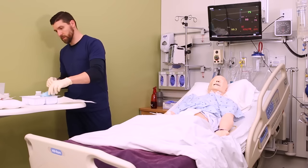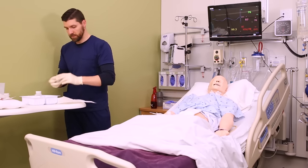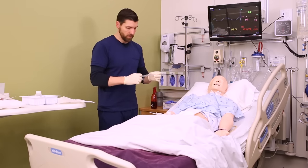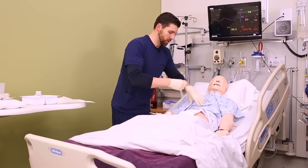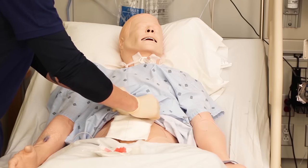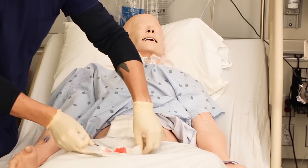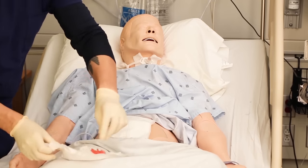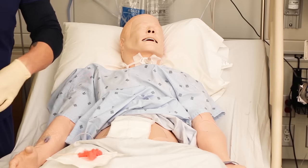Every dressing is different — make sure you know what your orders are. In this case, we'll take tape and secure all four sides of the ABD pad. We're using one inch tape here, which is perfectly acceptable. Personally, I love three-inch wide silk tape — I think it sticks better, gives better coverage on the dressing, and is more convenient.